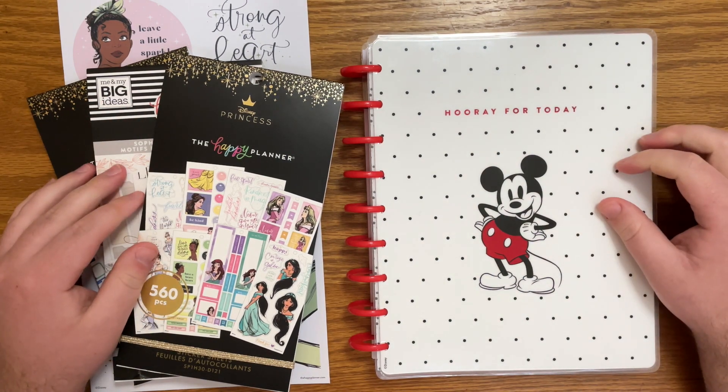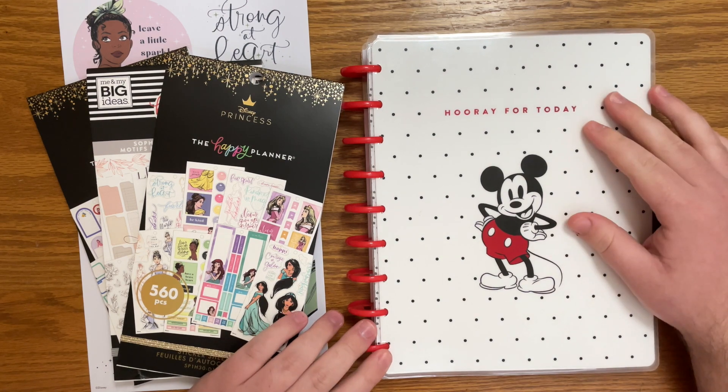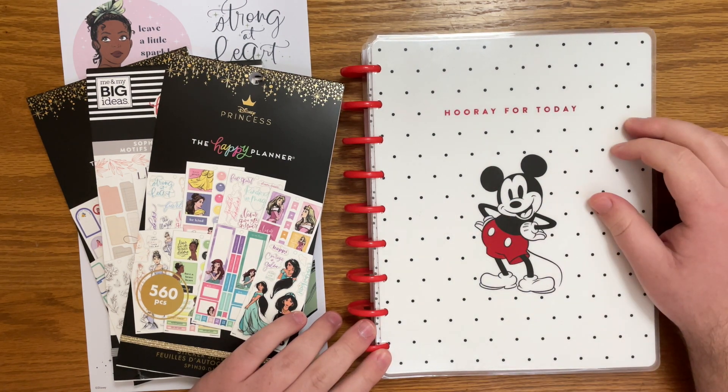Hello everyone and welcome back to my channel. I'm Christopher with Plan Your Truth and in today's video I'm doing a plan with me in my classic catch-all Happy Planner.